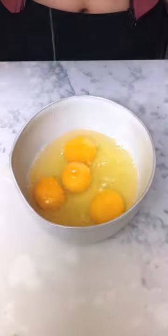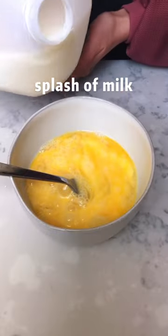Today we're making easy omelet bites. Let's get started. In a bowl, crack four eggs, lightly beat them, then add a splash of milk and mix that in.